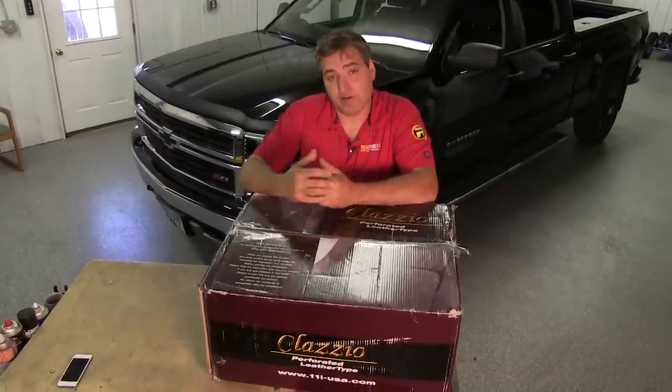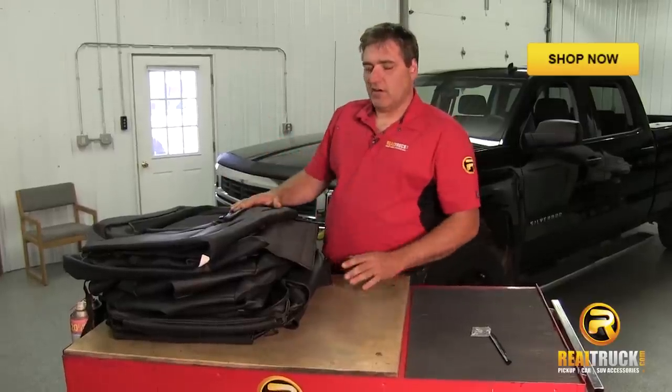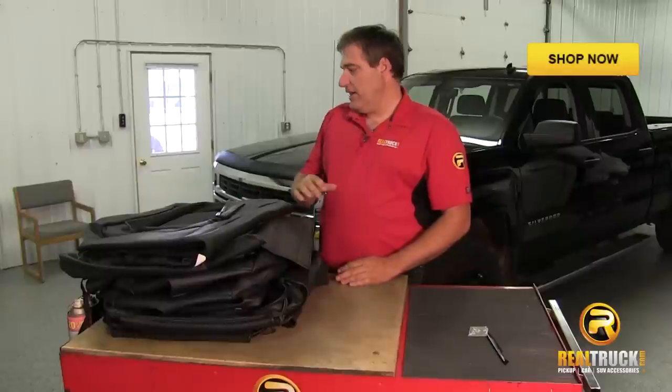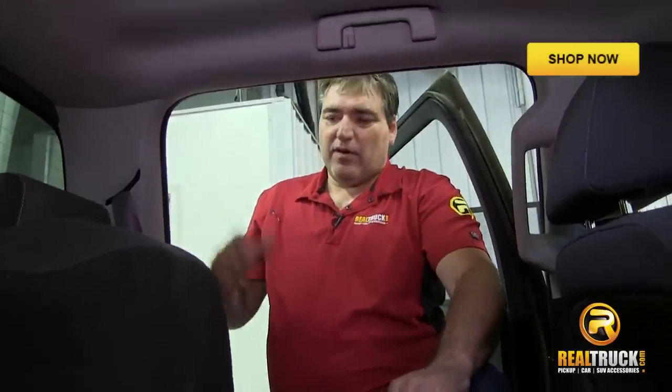Hi, John here with realtruck.com. Today I want to show you how to install seat covers. Here we've got our seat covers all out of the box and laid out, organized as to which ones are front and back. We're going to do the back first.